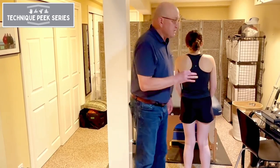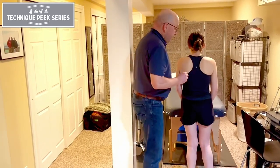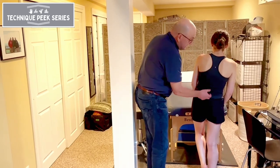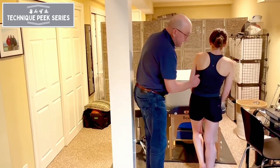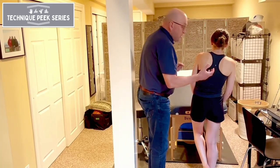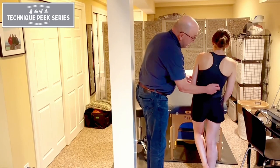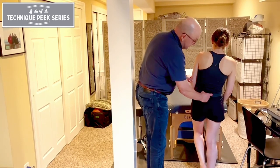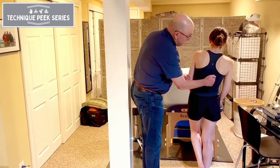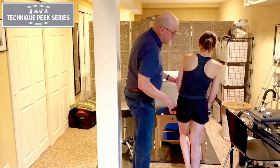The last one we're going to discuss is the compensated Trendelenburg sign. We still have this weakness, but instead of the body weight being so far away, Hannah intuitively — and this is an unconscious, intuitive way of compensating — shifts right over her hip joint. You don't give instructions; you just have them stand on that leg. In doing so, she makes the resistance arm zero, or the torque around her hip is zero. The amount of shifting depends on how far it has to go to eliminate the need for the gluteus medius to function.